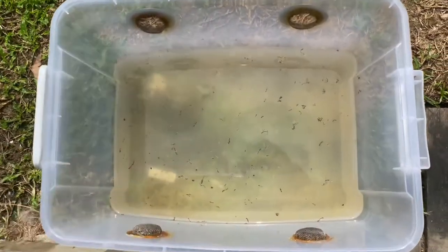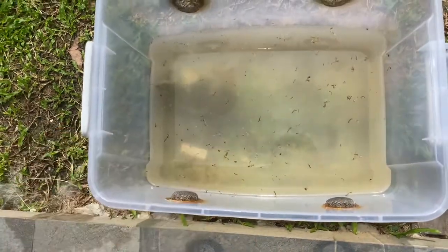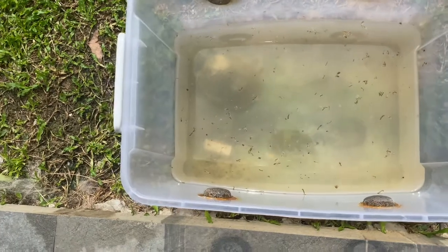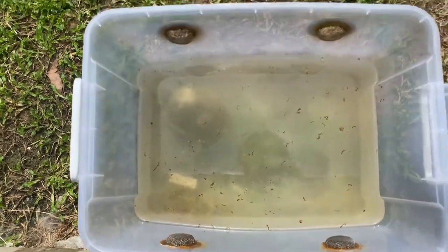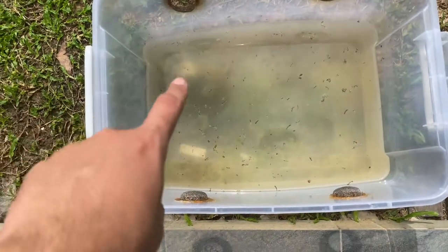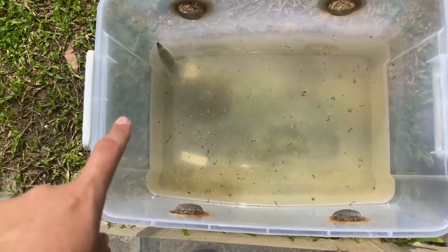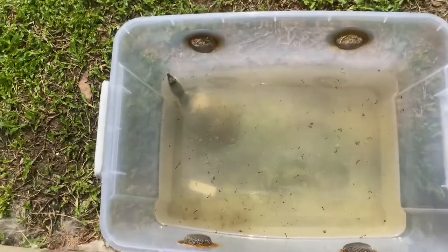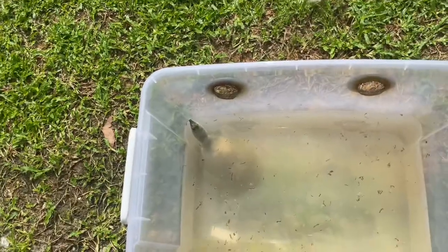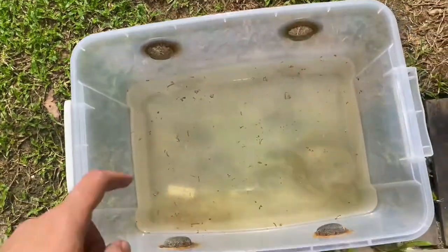As you can see the water is very dirty, and you don't want to take them out of the water — not because they can't survive out of water, they can — but soft-shell turtles have a very powerful bite. If they bite you, they're not going to let go unless you do something like put rubbing alcohol in their mouth, which we don't want to do to stress this guy out.